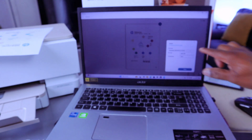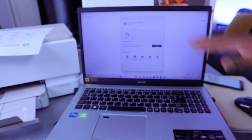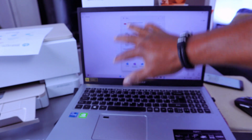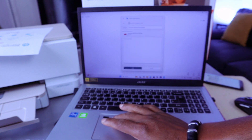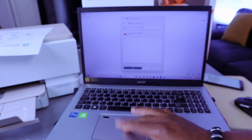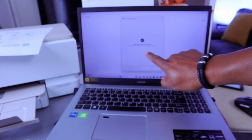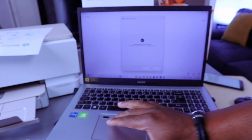If you want to share this document, select share. Select basic PDF, then select share again. It gives you options to share via Outlook. Select the person you want to send it to. Type a message, then select send. Your document is now sent and shared via Outlook. Select close.